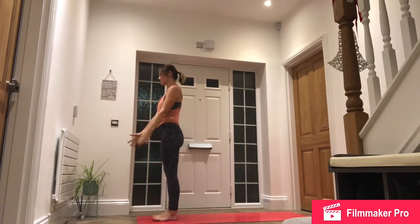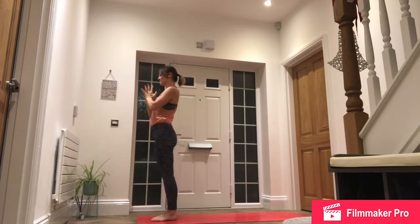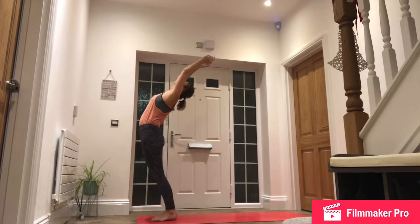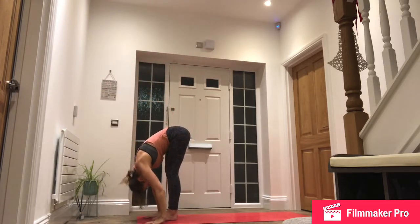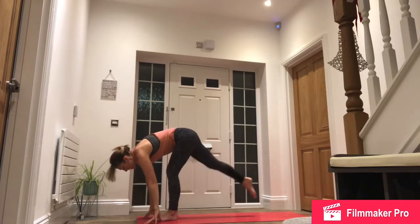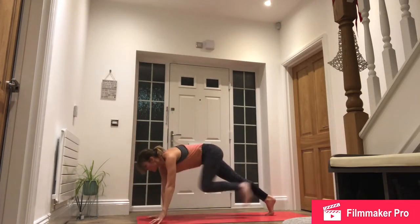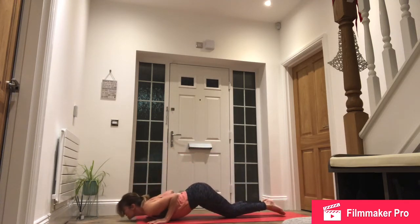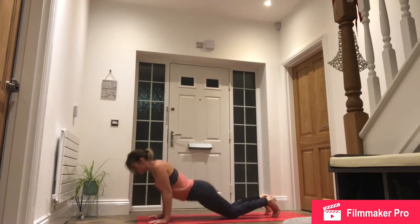Inhale, hands by the side. Exhale, hands to the heart. Inhale, right side, reach up. Exhale, forward fold. Inhale, right foot back. Exhale, step back, high plank. Lower down to knees, chest, chin. Inhale, slide forwards, roll shoulders, cobra. Exhale, push back through downward facing dog.